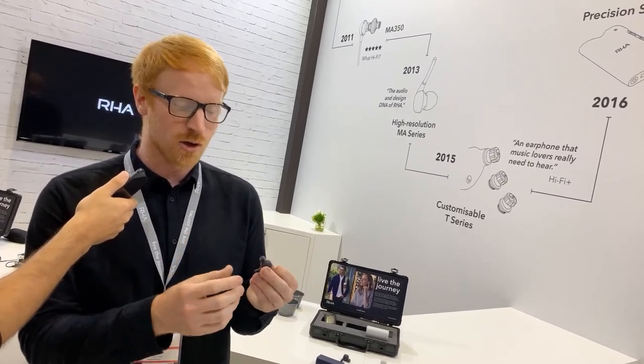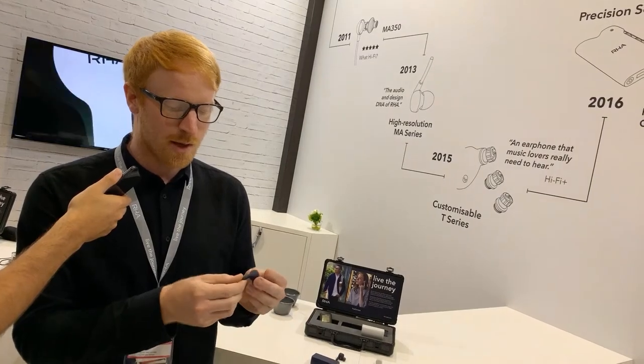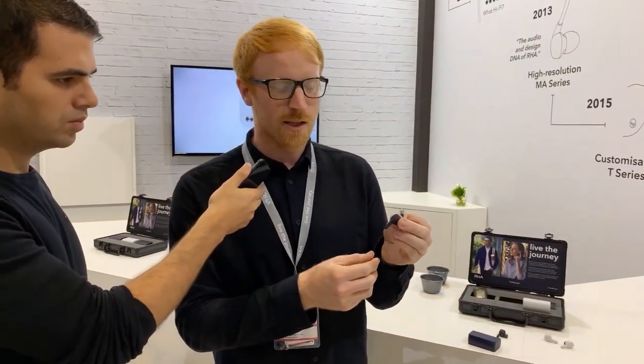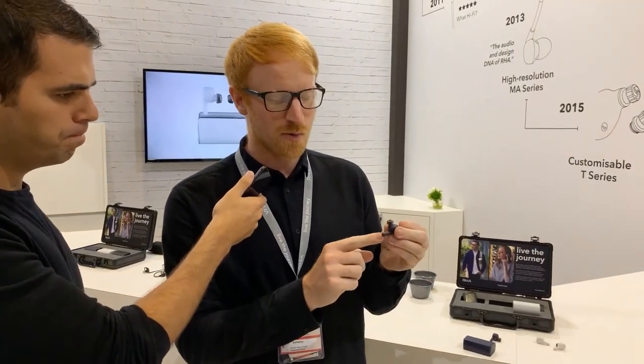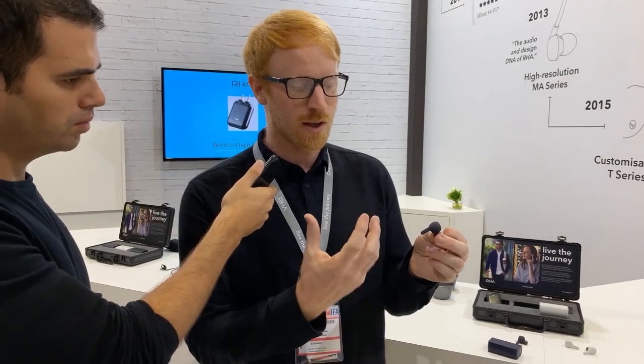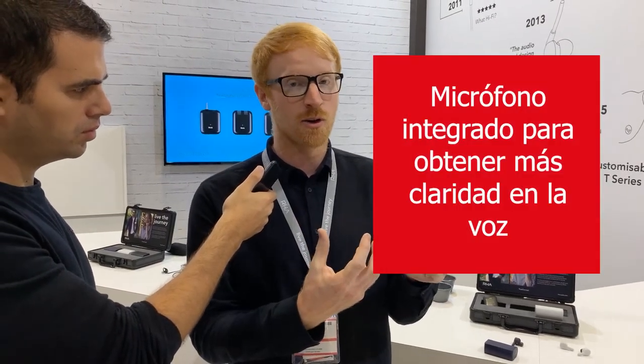The stem design of the TruConnect is also designed to increase call quality. By moving the microphone around 2cm closer to your mouth, it makes for far clearer call quality.